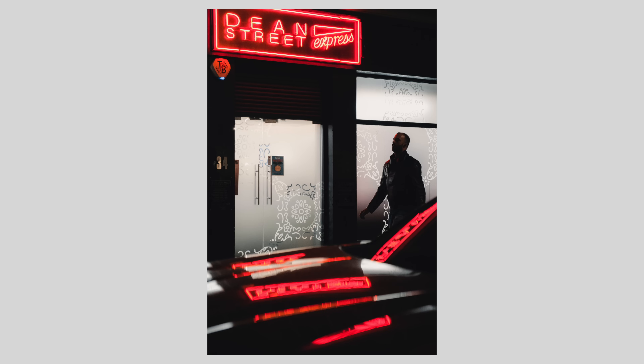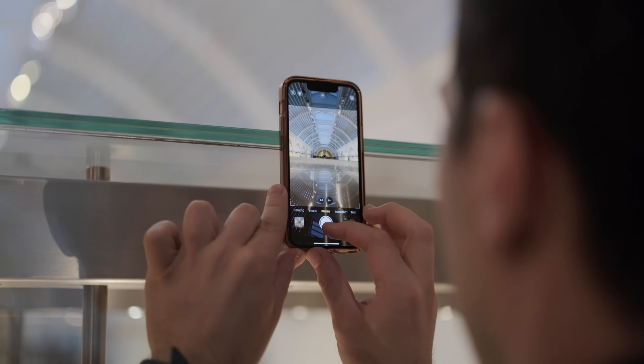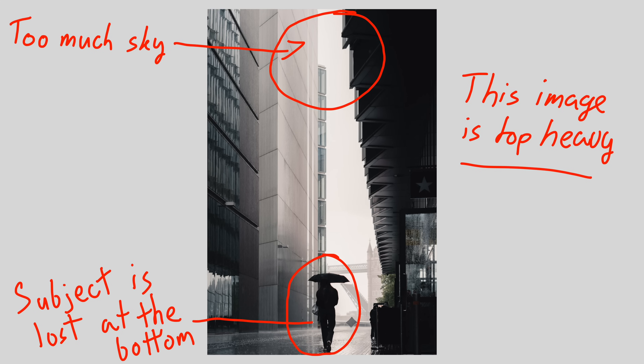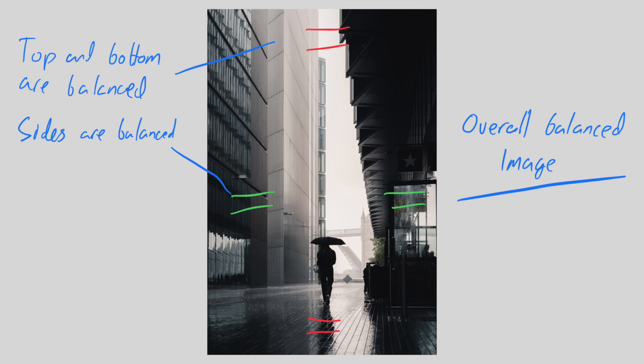Once you've got good light, it's time to compose your image. As well as the usuals like rule of thirds, leading lines, framing and foreground elements, look at the overall balance of the image. Ask yourself: are my eyes looking where I want them to look? If your eyes are going to the sky rather than the subject, maybe there's too much sky — crop some out or make the subject a little brighter. You want to be naturally guided to the focal point, and if your eyes are rolling off to the side, top or bottom, your image is out of balance and needs adjusting.